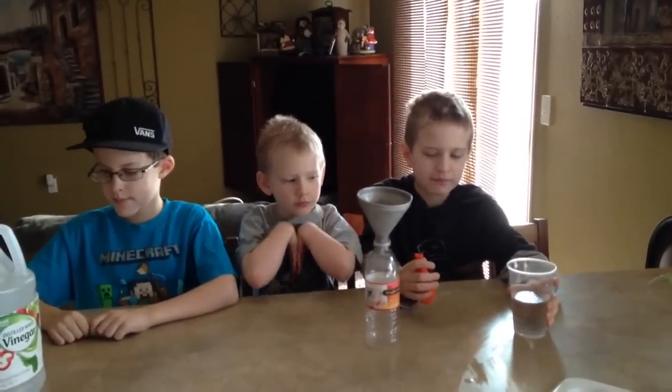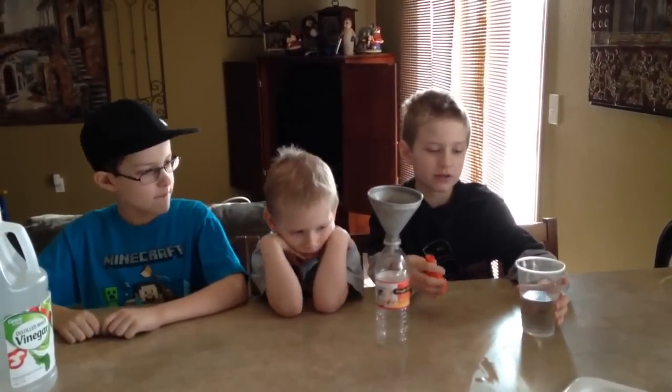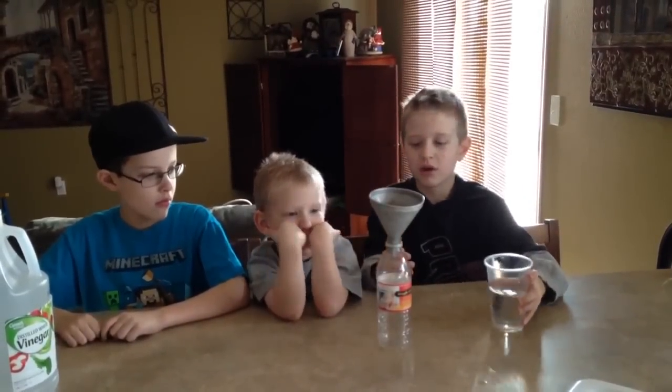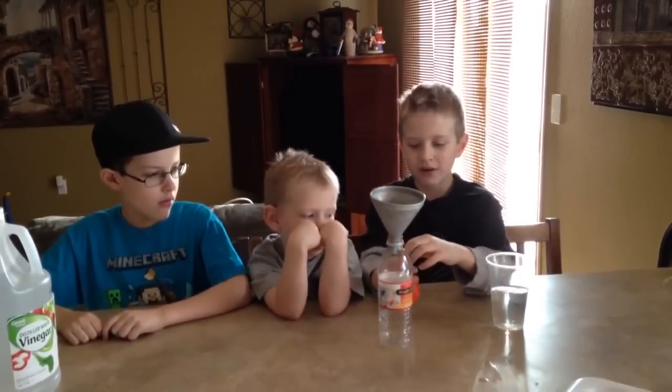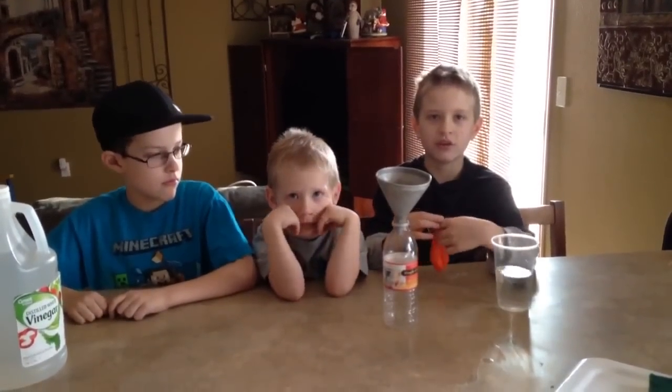Today we're going to do a balloon blow up with vinegar and baking soda. The vinegar is in this cup and the baking soda is in the balloon. You carefully put the funnel on the balloon and then dump the baking soda in it — about two teaspoons.